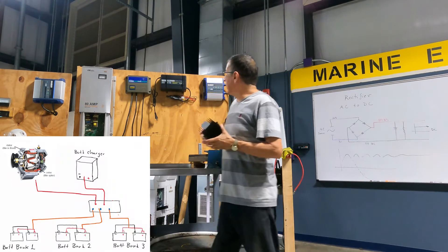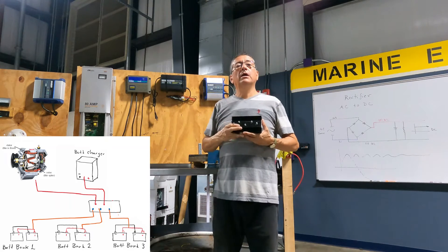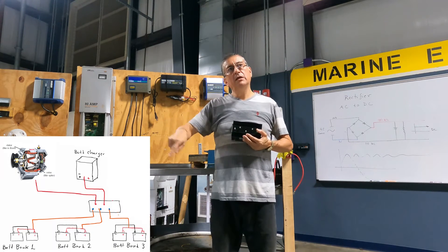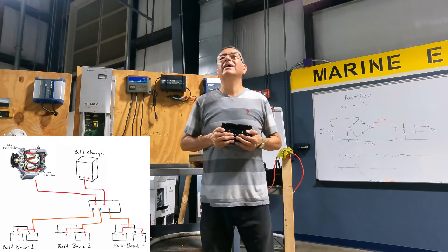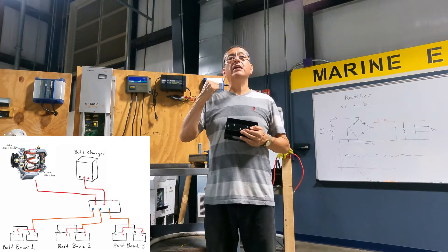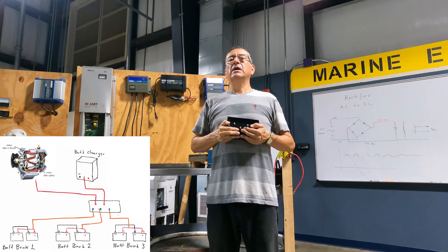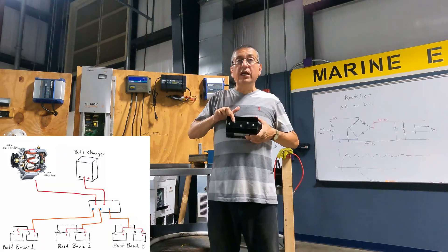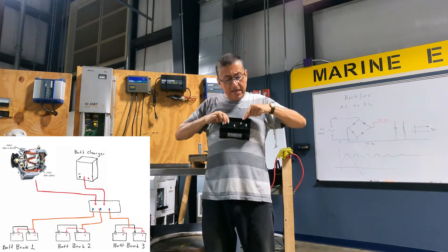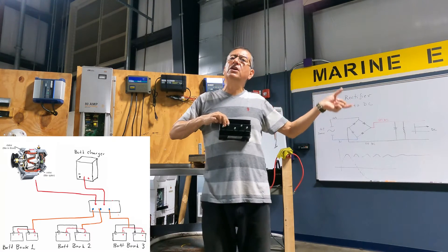Suppose I have a boat with one battery charger and one alternator. Pay attention. The capacity of the battery bank is 600 amps. My battery charger is okay because it's 60 or 80 — that's perfect. I'm going to introduce here the power coming in from the charger, and here the power coming in from the alternator. How much should be the capacity of the alternator?